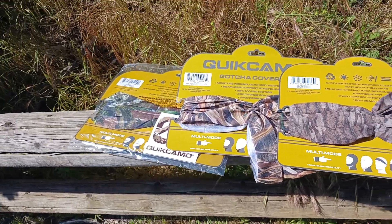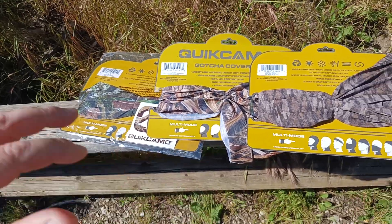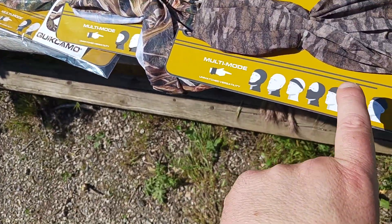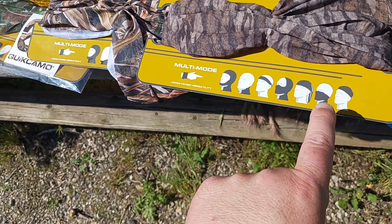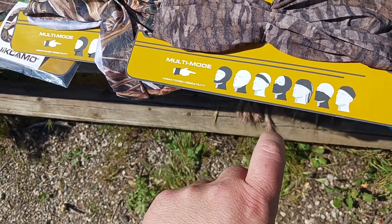The old coot here coming at you with a quick video. I wanted to highlight QuikCamo neck gaiters, which are great for covering your face, covering your ears, or just your neck. They can work as a headband, a face guard, a cap, or even a cap with a little bit of a neck guard in the back.